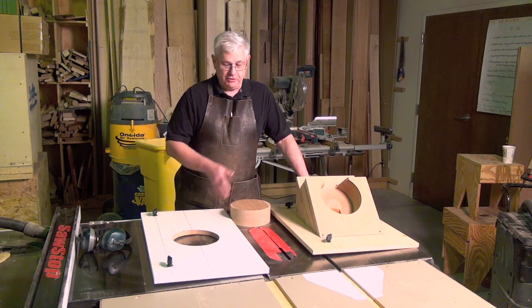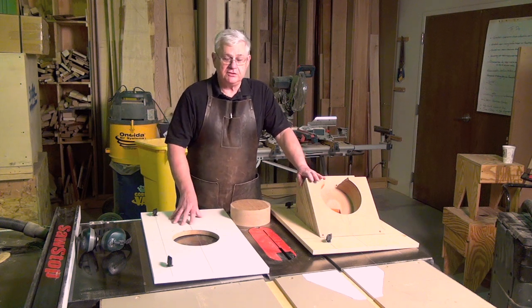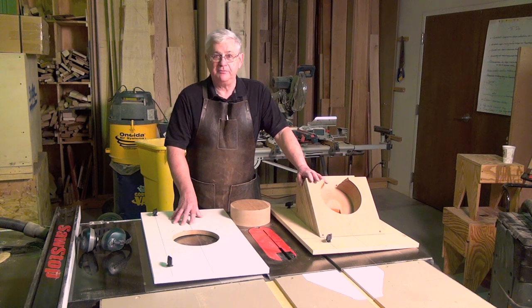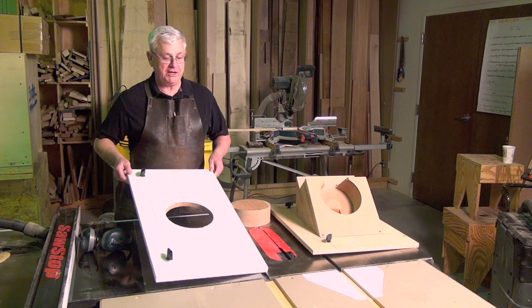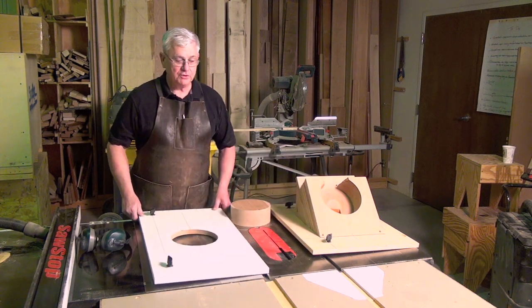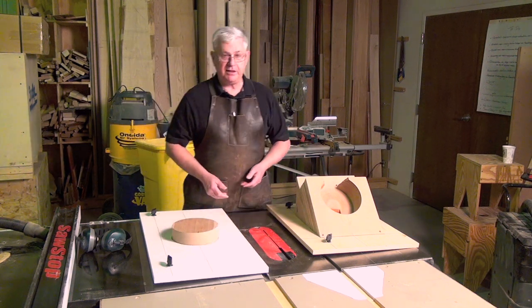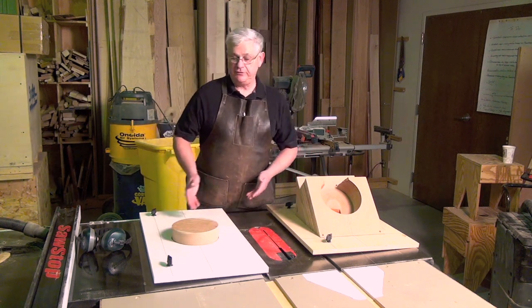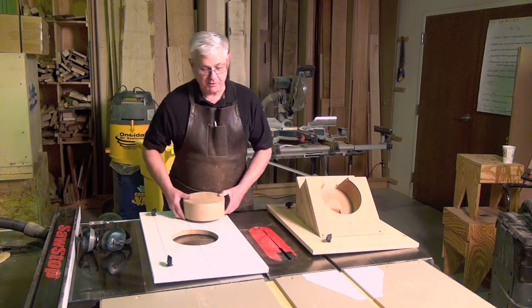The jigs we're going to be using — this is the one I call the hollowing jig and this is the coping jig. The details on how to make these are found in the article. Basically they consist of a sheet of MDF, particle board, or plywood, with mounting hardware that locks into the miter slot. The hole will take the blank and you turn the blank as you raise the blade, which hollows out the bowl.